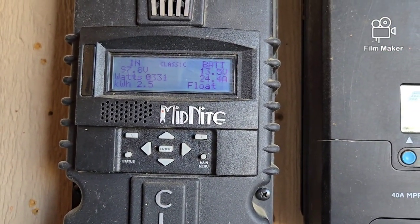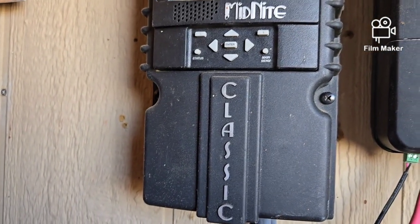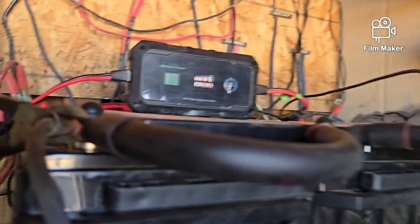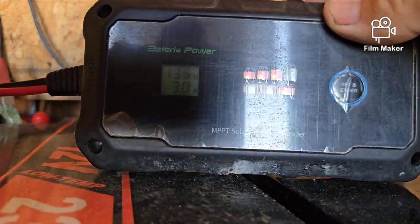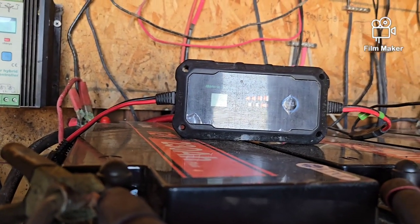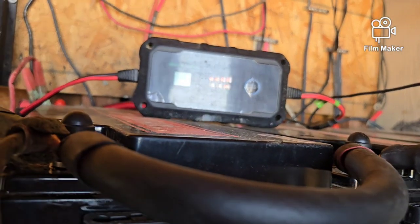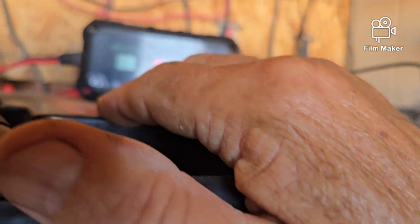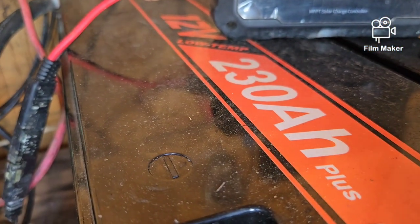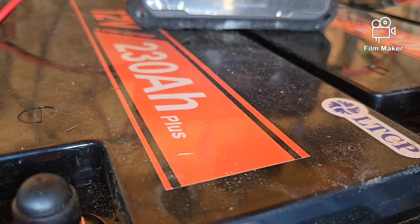I've been running all day since noon and it's going on 5 p.m. — about five hours into this. I started off at 13.9 volts on this reading and it's now showing 13.6, so I used three-tenths of a volt all day running both air conditioning units, all the fans, and everything else in the cabin. I am very impressed.